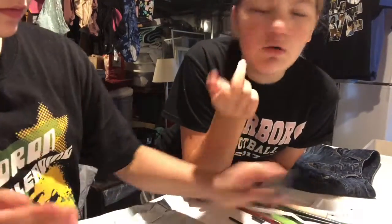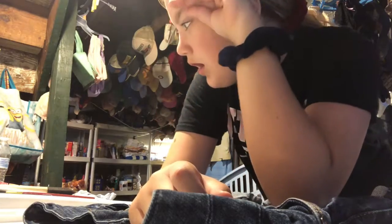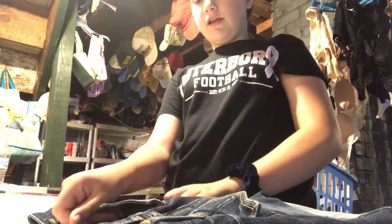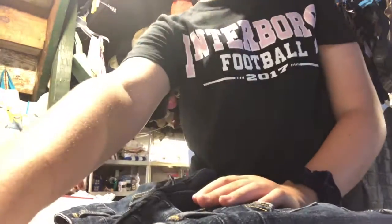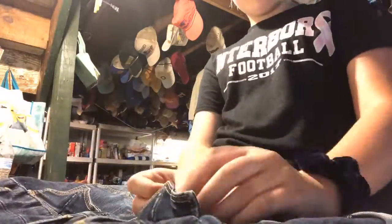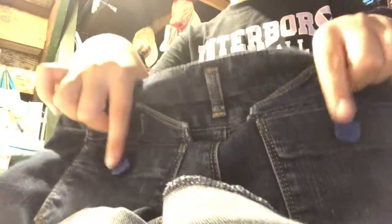Time for the montage — well, we're actually going to pick our colors and then we'll show you. I think I'm going to do like a galaxy type of thing, I don't really know yet. But first I have to tape off the buttons where I don't want paint. I just taped off the buttons and I'm pretty sure Kylie's going to do that too.